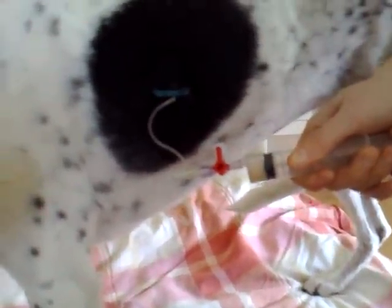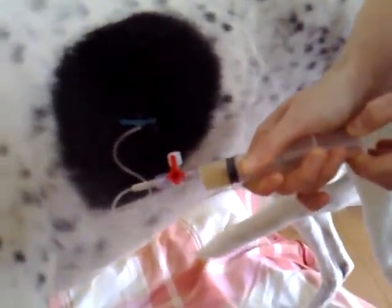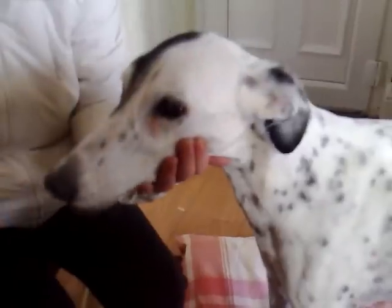This procedure can be repeated until you no longer get any fluid. As you can see, this procedure is not causing any distress to the dog.